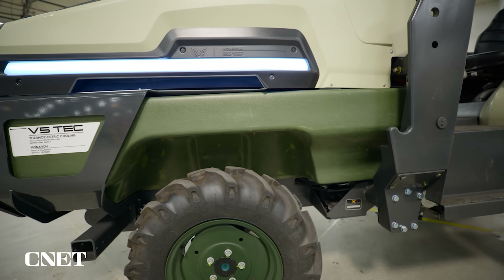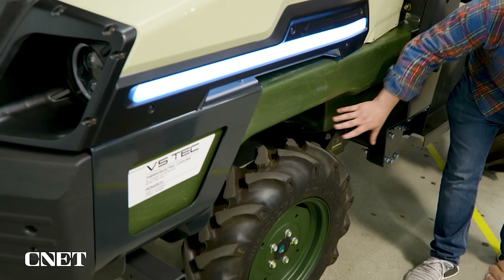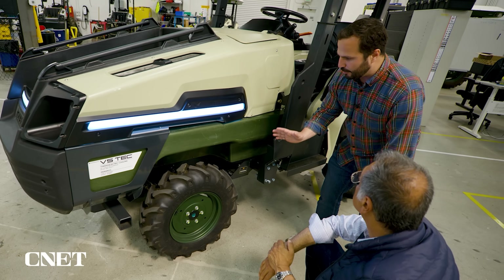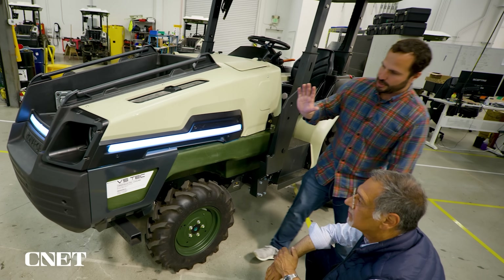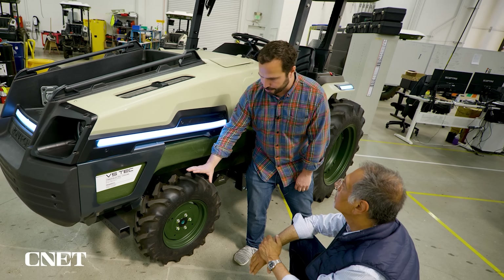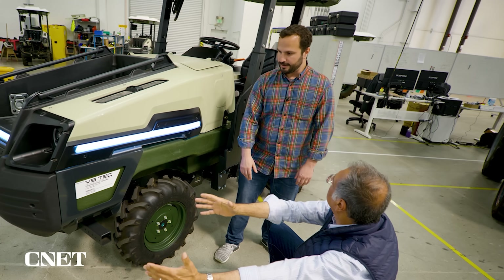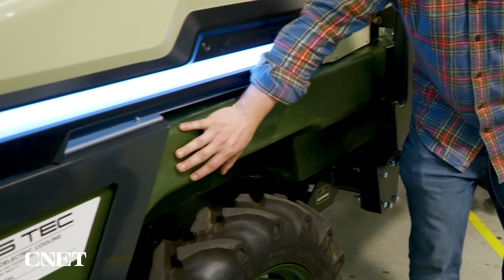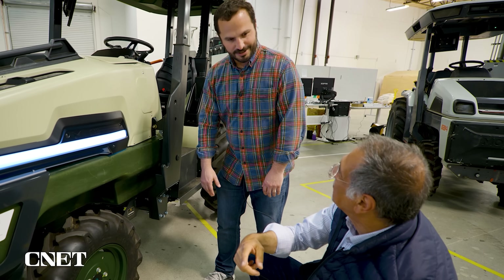Up here in the front is where we have our EV battery, packaged front and low. One, because that was the available space. And two, because on a traditional tractor you need a counterbalance — a bunch of metal weights sitting up in the front. The battery actually provides that ballast because it's so heavy. You guys love the weight of a battery where all the car guys hate it. Exactly.